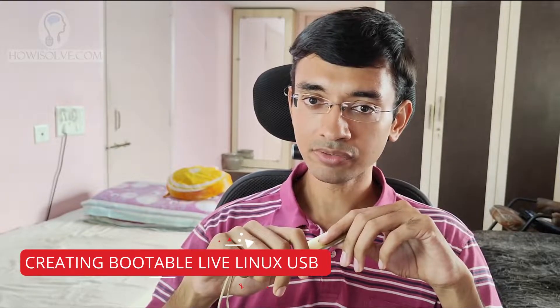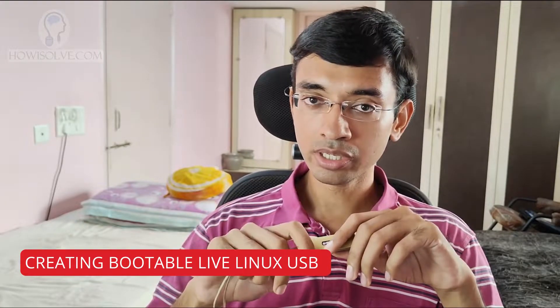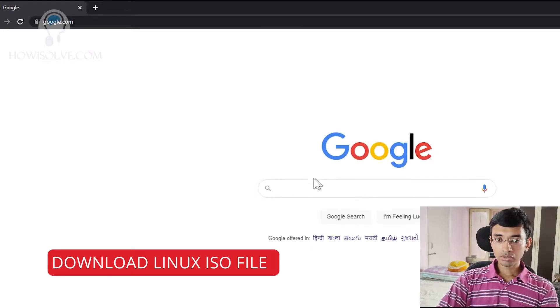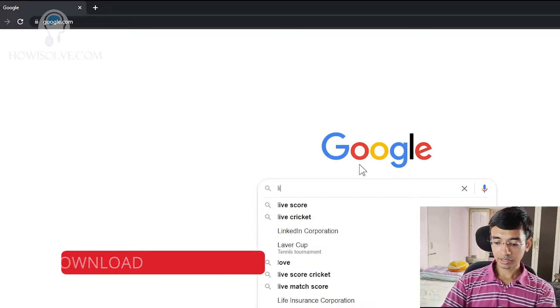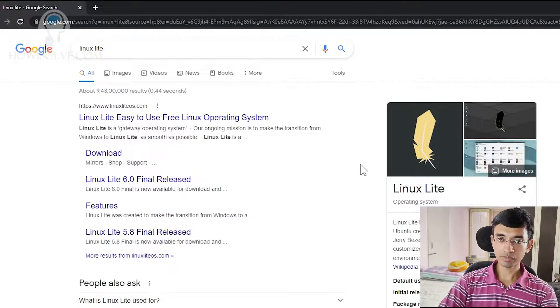So now let's start with the first method — that is installing the Linux system onto a flash drive. You'll need a flash drive which is around 8 GB or more in size. I have already connected it to my system and now we'll download the Linux distro. So let's go into my computer. We'll open Google and search for the distro that we'll be installing. The name of the distro is Linux Lite.